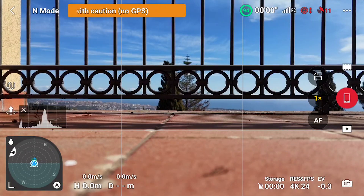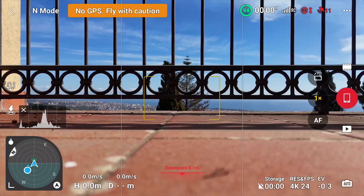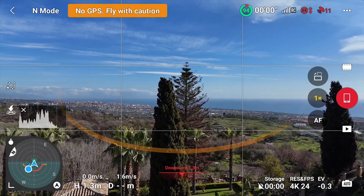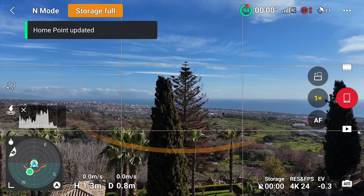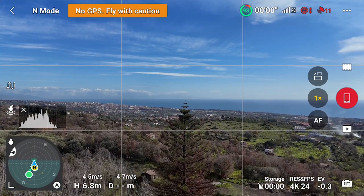A return to home always brings back the drone to where the home point is set, so it is important to make sure the home point is in the correct location. After turning on the controller and the drone, the home point is automatically set after a certain number of satellites are connected. A voice message will confirm that the home point has been updated — this generally takes about one minute. I suggest waiting for the voice message before moving away from the takeoff point. If we fly out immediately when turning on the controller and the drone, the home point will be set farther away, which can cause confusion when returning, especially in case of low battery.